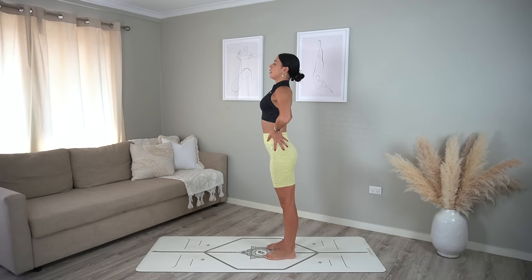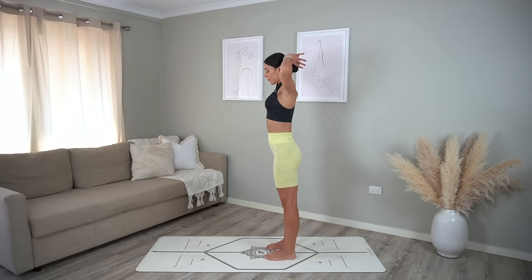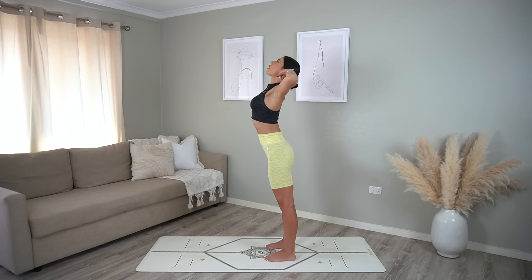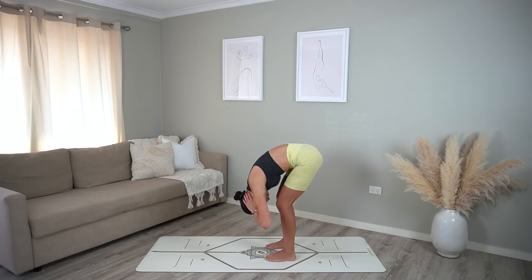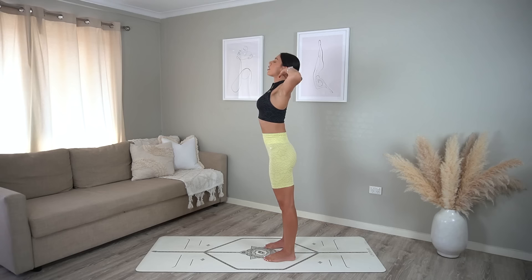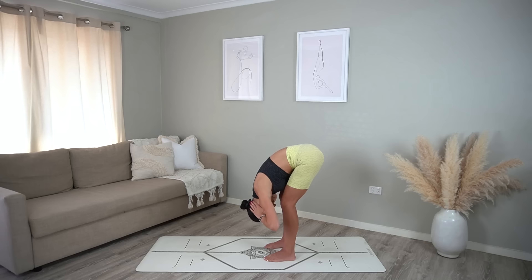Let's return to how we started class. Take your hands behind your head with your elbows wide, inhale open your chest, exhale tuck your chin in and roll your spine down. Inhale at the bottom, then exhale very slowly roll yourself back up to standing. One more: inhale broaden through your collarbones, exhale tuck your chin in, roll your spine down, inhale at the bottom, and then exhale roll back up.